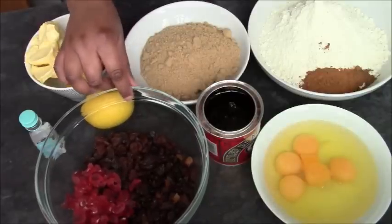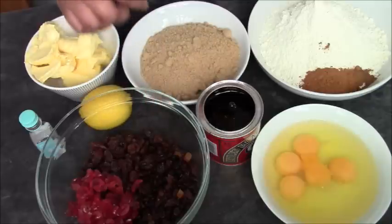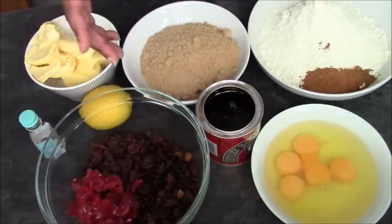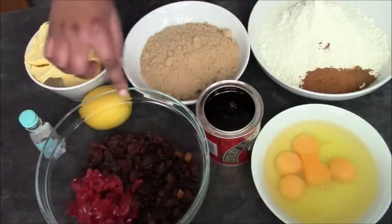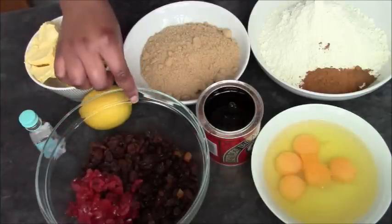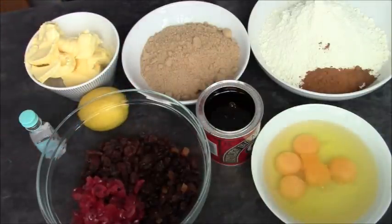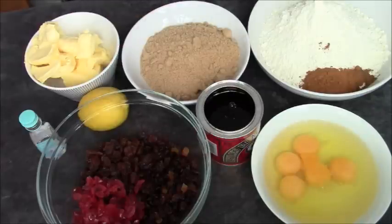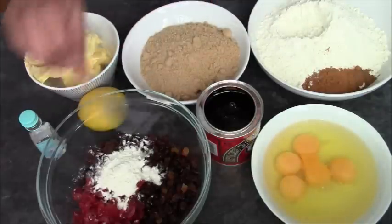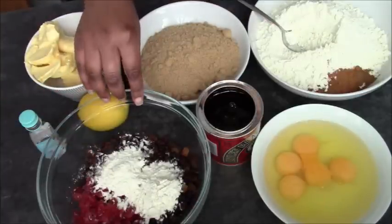And then I've got my fruit. So here I've got sultanas, mixed fruit — which is sultanas, currants, raisins, and it's also got mixed peel — and then some glacé cherries that I've chopped up. You need about 300 grams of fruit. To make it easier to mix in the glacé cherries, I've washed them and then dried them with paper towel, so it gets the stickiness off the outside. Set aside 25 grams of your flour for the fruit so you don't forget.